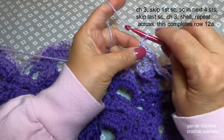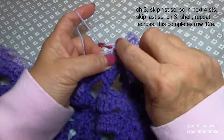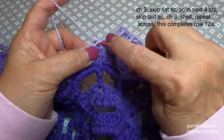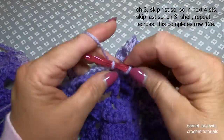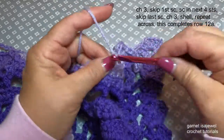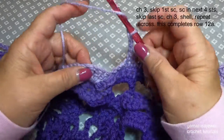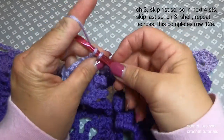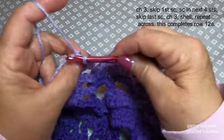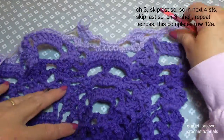That worked on the first head along the edge. Now you'll notice that my ombre yarn is now changing quite quickly — I'm in lighter color now, and it'll all look really good when it's finished. Chain three, skip that first single crochet, four single crochets in the next four stitches: one, two, three, and four. Then chain three and shell in the next shell. This is where our repeat will begin.